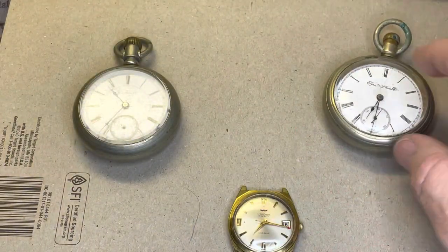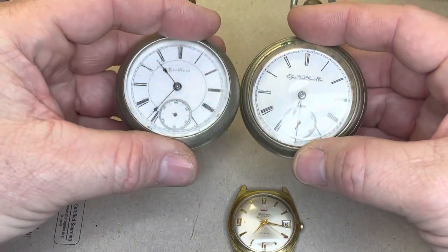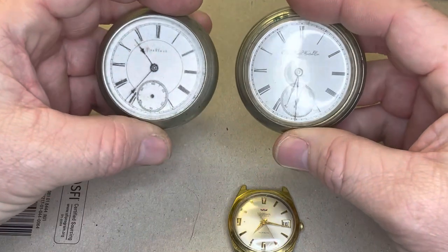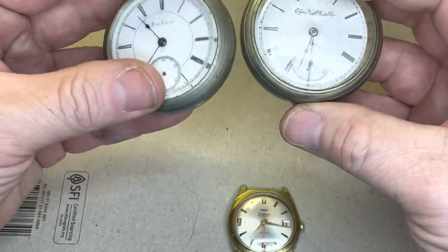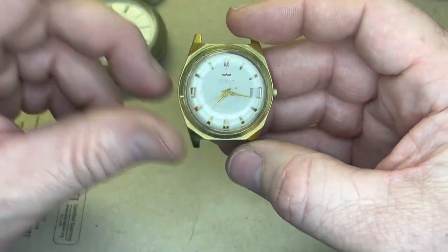These watches — I have a future plan for them. I do want to get into watchmaking. I picked these up at an estate sale, and I'm going to buy the tools and start to learn watchmaking. So that'll be fun. I'll get it taped off and then we will go from there.